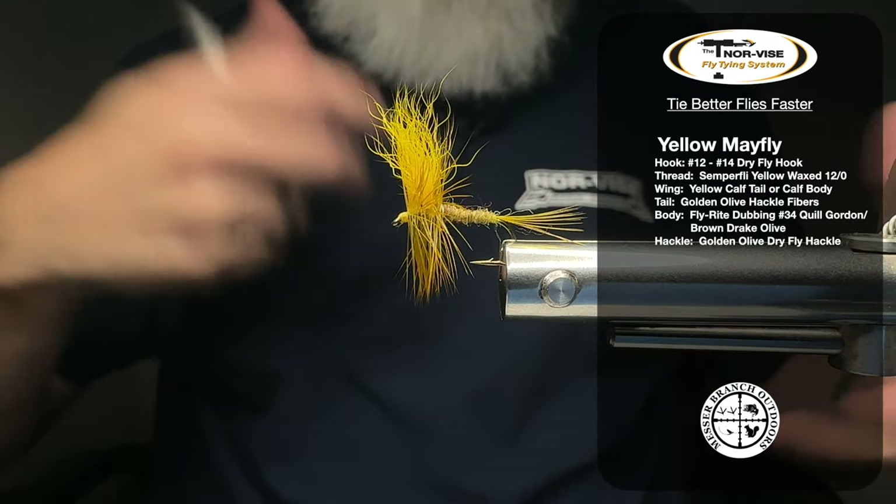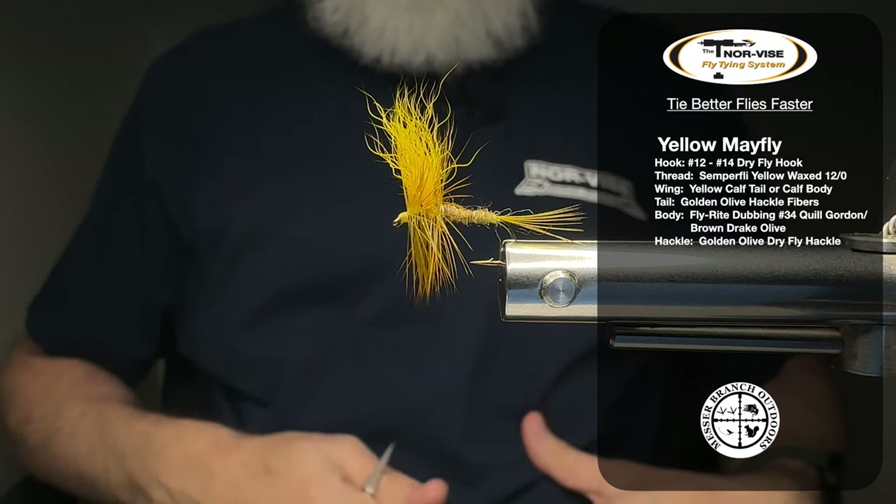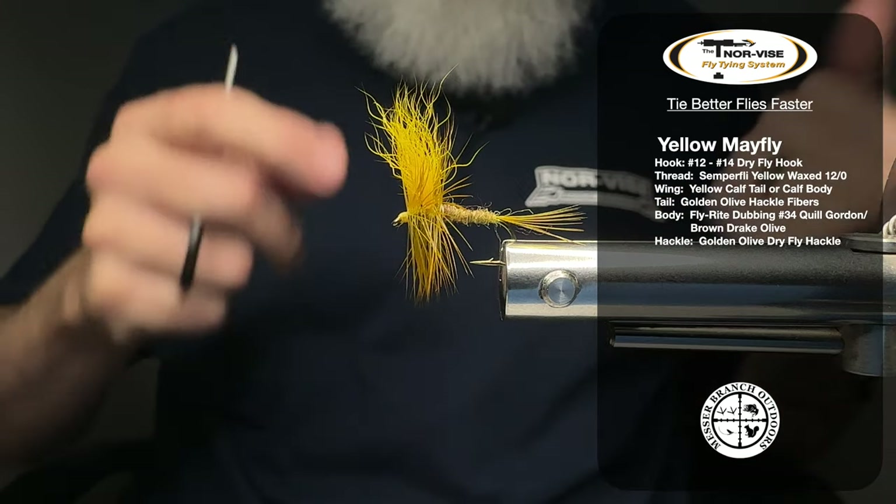You can take these techniques and adapt them to any of the mayflies that you're tying, especially if you're using calf tail or calf body. So without any further ado, let's jump into this thing and let's tie one of these guys up.